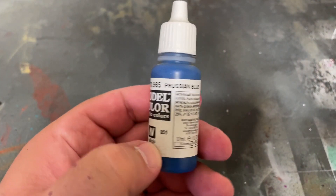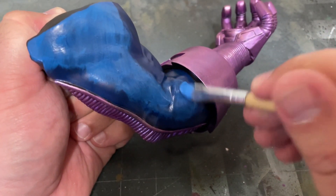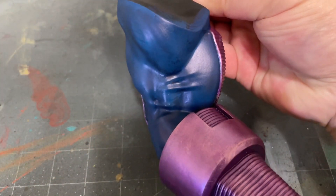After that, take some Prussian Blue by Vallejo and brush on another layer. Just like with the highlight, you'll want to paint over just about 90% of what's already covered, leaving the recessed portions the darker color.